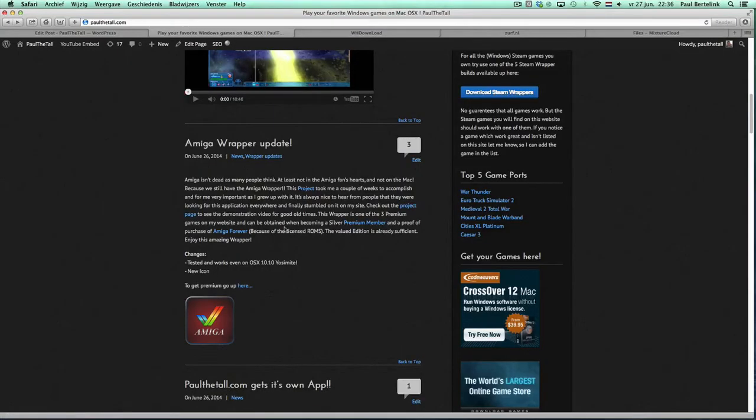Hi, I'm Politolder from Politolder.com and I'm going to show you tonight more instructions of the Amiga Wrapper. I've got an Amiga Wrapper which is for premium members. It's an amazing Amiga Wrapper — you can play all your Amiga games in it, and this project took me a couple of weeks of hard work, which is why it's a premium wrapper.